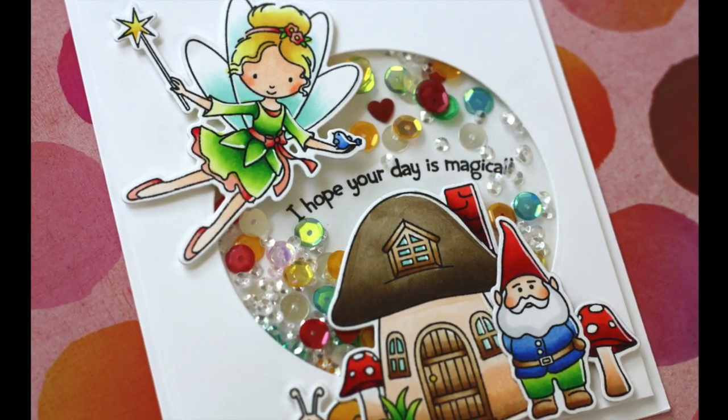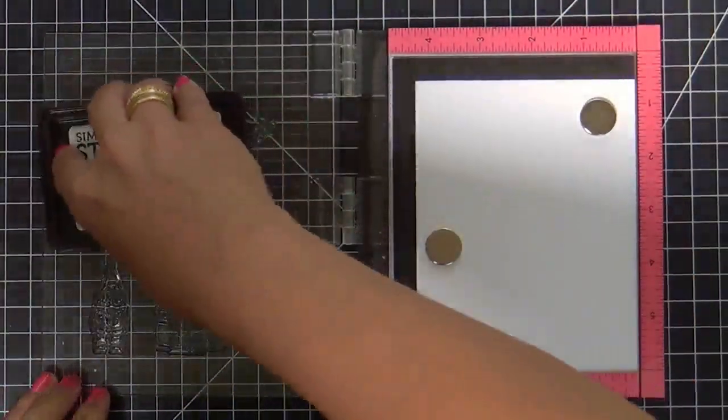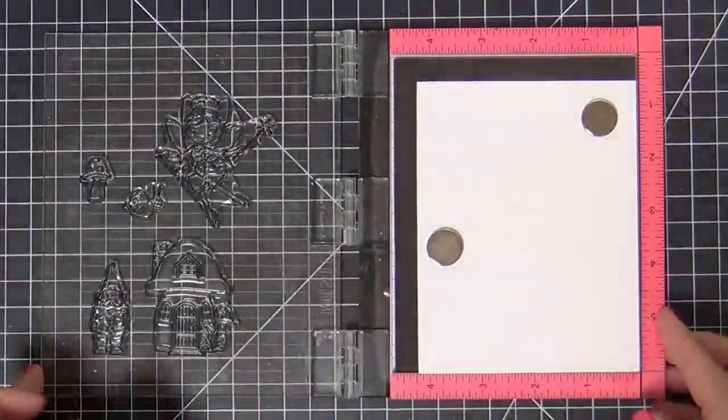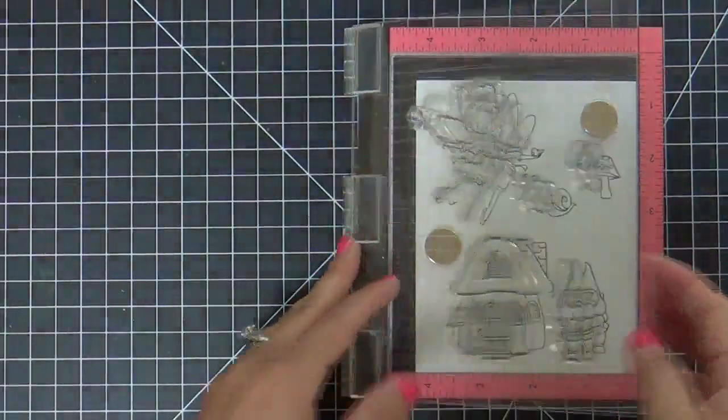This card I'm making is using a new adorable stamp set that just came out for Stamptember by Simon Says Stamp. It's called Secret Garden.